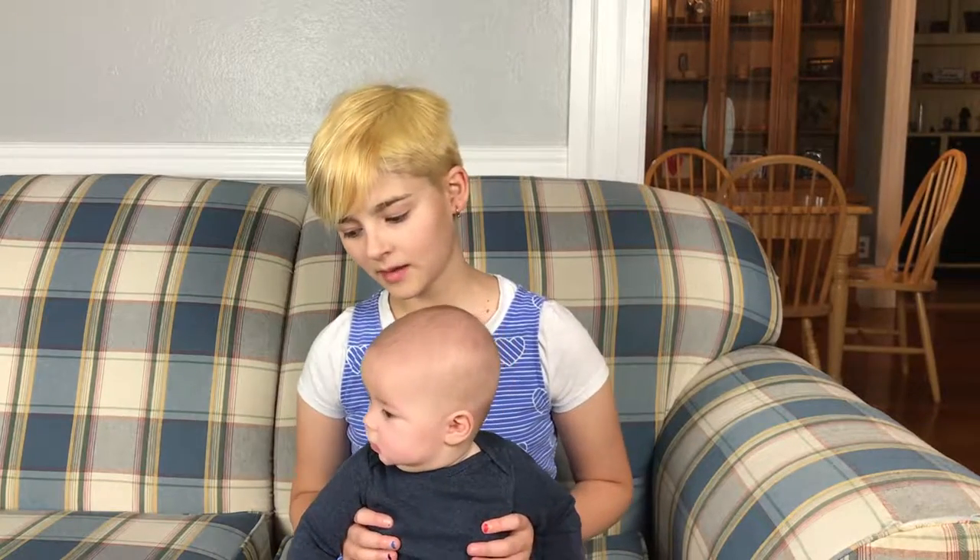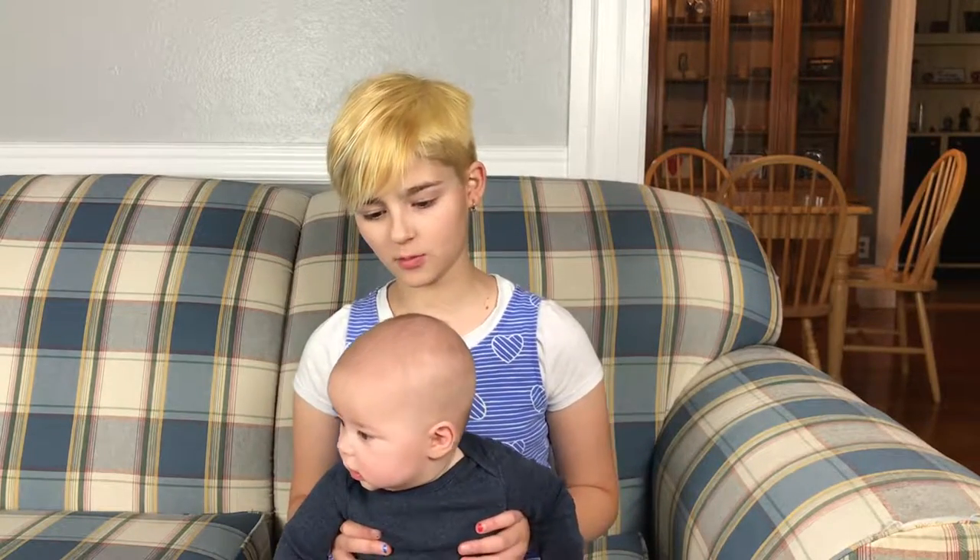Hi, hey guys! So this is my brother Lincoln, but we usually call him Link, and he just woke up from his nap, so he's in a good mood, so I thought I'd show him to you guys.